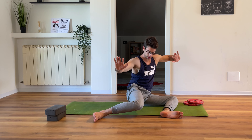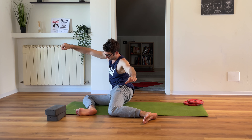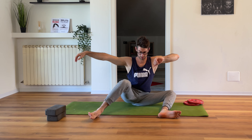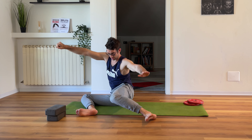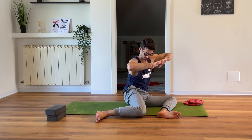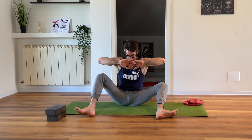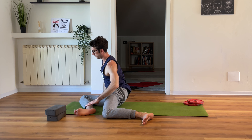Now you remove your hands and we do want to do exactly the same without the hands. One, two, three, four, five, six, seven, eight, nine, ten. Come back.